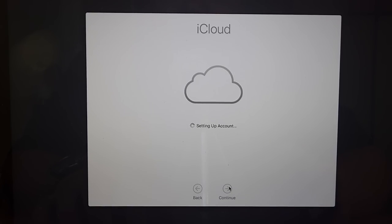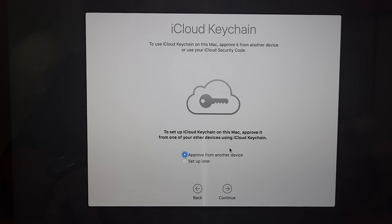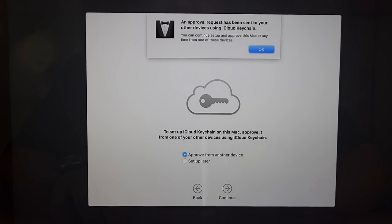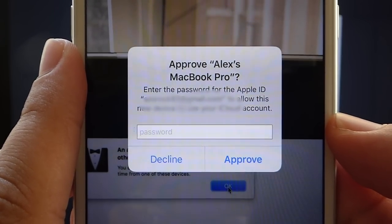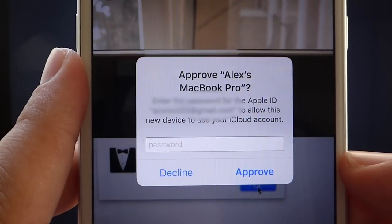Now it's setting up your iCloud account and asks if you want to set up iCloud Keychain. This allows you to save passwords and access them from any iCloud-enabled device. I'll set up iCloud Keychain. Approve from Another Device sends a message to your iCloud-enabled devices asking you to enter your password to authorize this computer to use your iCloud Keychain. Click Continue — an approval has been sent to your devices. On my phone it shows: Approve Alex's MacBook Pro by entering the Apple ID password. I enter my password, hit Approve, and click OK.